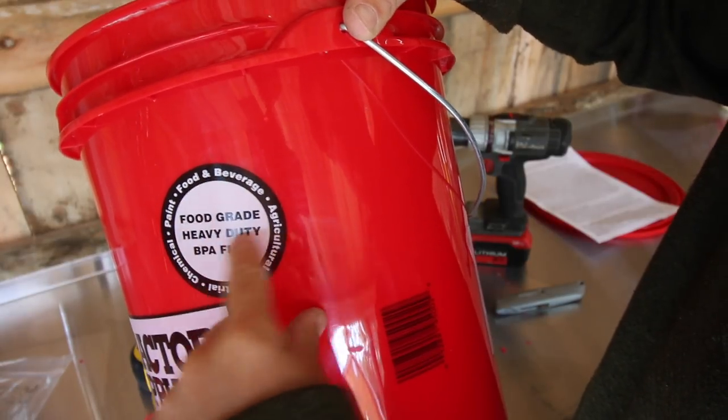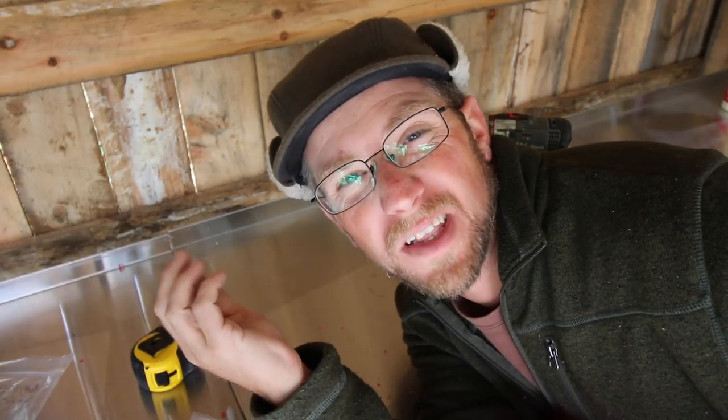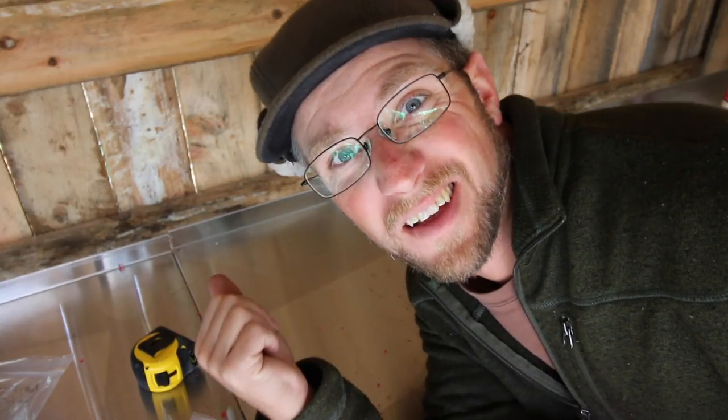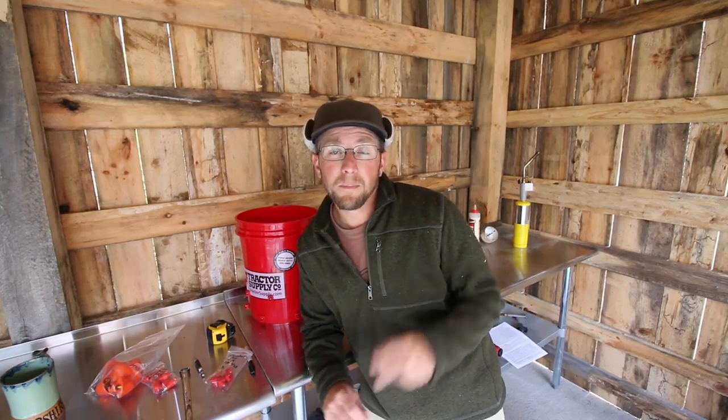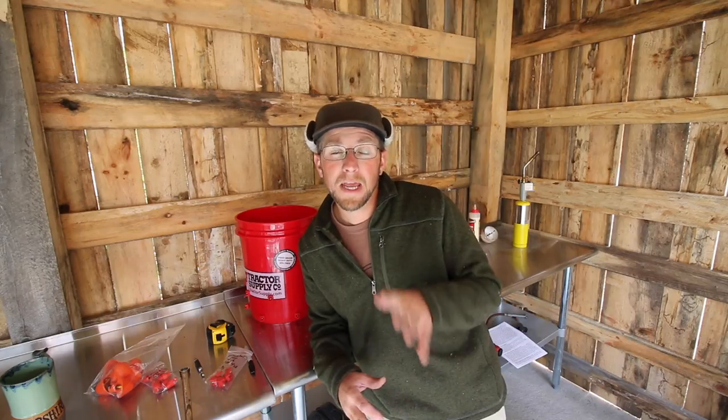Look at that — food-grade, heavy-duty, BPA-free, and they're three bucks. A lot cheaper than Lowe's where I think it's four or five, and those aren't food-grade. Most of the time you go online to buy food-grade buckets and they're like ten bucks, so this is exciting. If you're concerned about BPA-free plastic, think about this: you want your animals eating and drinking out of BPA-free plastic too, because what they eat becomes the bones of your bones and the flesh of your flesh. If the chickens are getting contaminated from bad plastic, you will be too when you're eating their eggs or meat. So take care of your animals the way you'd want to be taken care of.